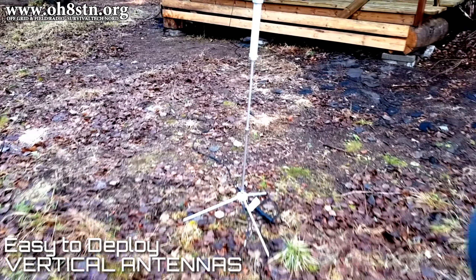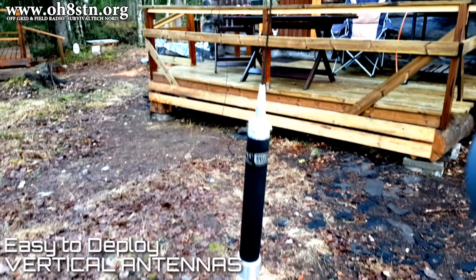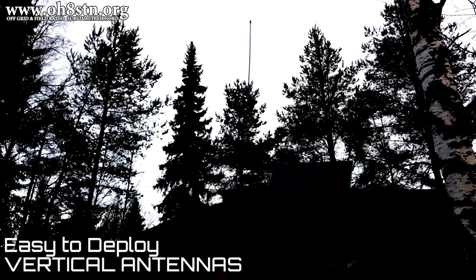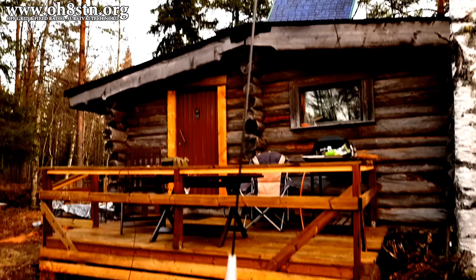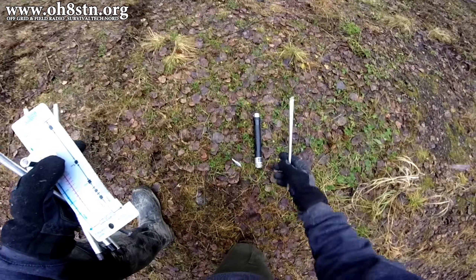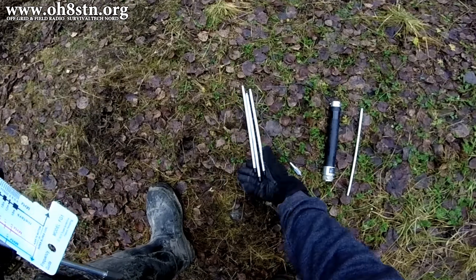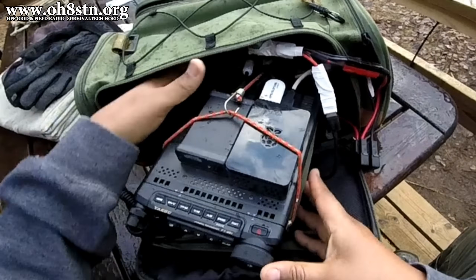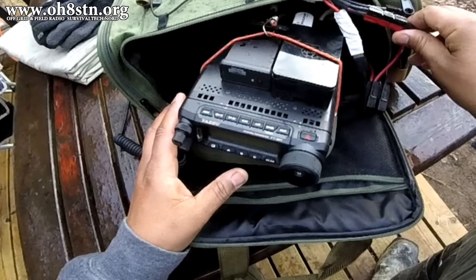Hello guys, Oscar Hotel 8 Sierra Tango November here from Survival Tech Nord. Today we're going to take a look at my Super Antenna MP1 Go Kit. I'm going to show you how to set it up, give you some tips on maximizing its performance, then I'll show you all the other components that go along in this configuration of my Super Antenna MP1 Go Kit.